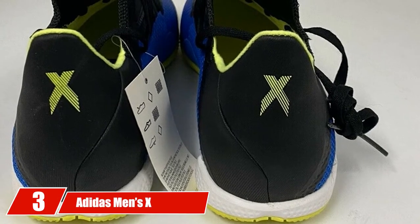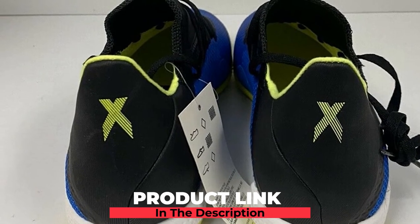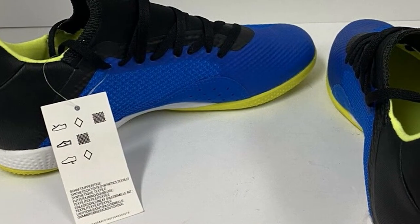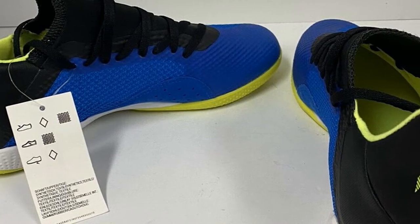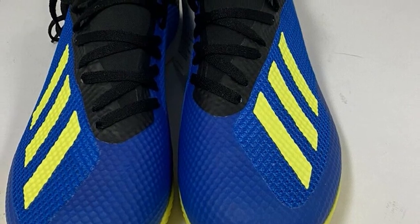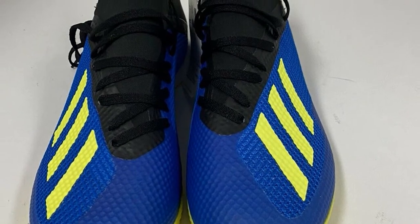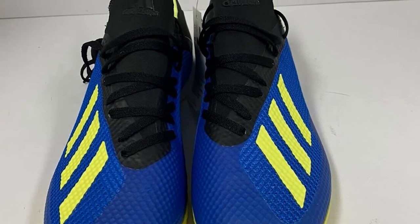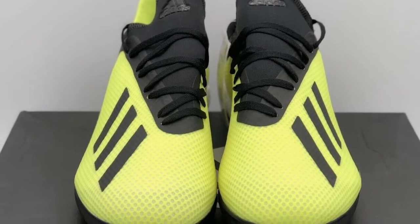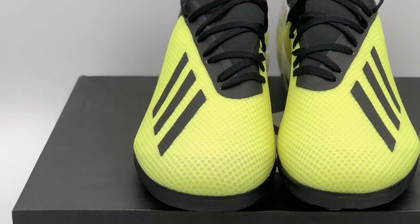The number 3 position is held by the Adidas Men's X-Tango 18.3 Turf Soccer Shoe. These shoes have a light and intelligent construction for an almost sock-like fit. With a shaft that measures low top from the shoe's arch, it has a low-cut silhouette with a stylish claw collar shape at the ankle. Designed for utmost stability throughout the match, these shoes feature a light dual mesh upper that flexes along with your foot during rapid game movements. They also feature a full-length EVA midsole for brilliant cushioning, plus a light perforated rubber outsole that provides acceleration while arrowhead studs make for increased traction.